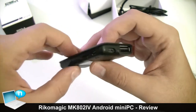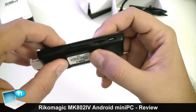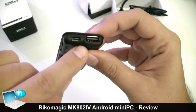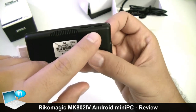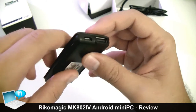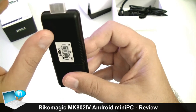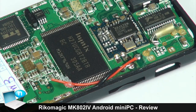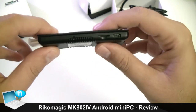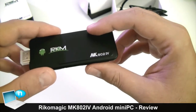We have 2 GB of LPDDR3 RAM and 8 GB of internal storage. As mentioned, you can expand the internal storage via the micro SD slot. We have a full-size USB port, two micro USB ports - one OTG capable - and of course the HDMI output. We have Wi-Fi inside, single-band only, so it works only on 2.4 GHz channels and it's 802.11 a/b/g/n capable.